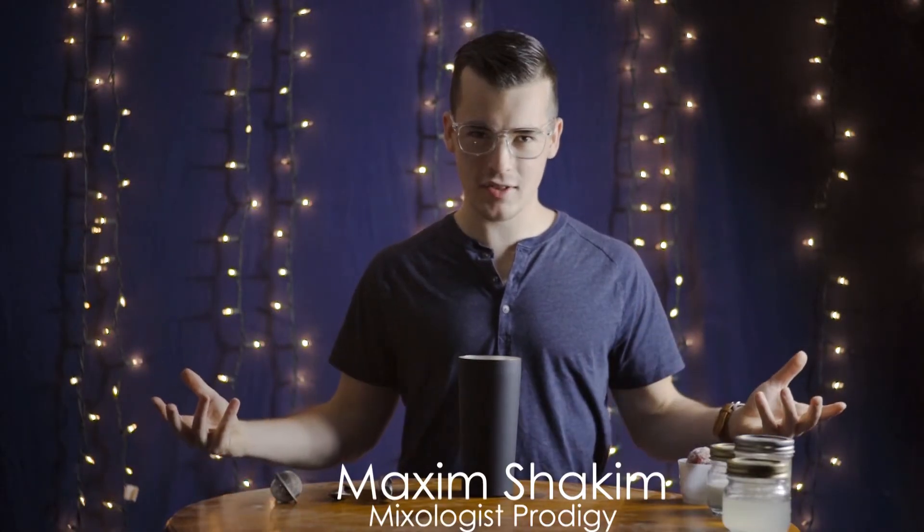Hello, welcome to Cocktail Hour. I'm your host, Maxim Shakem, and this is episode 17 of a 45-part series coming out weekly.